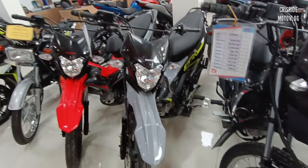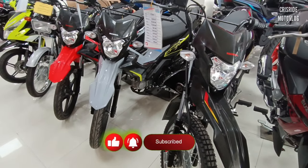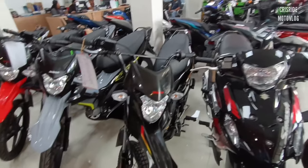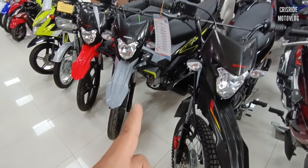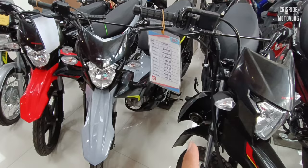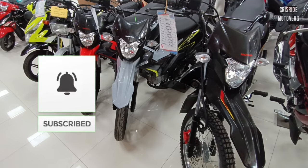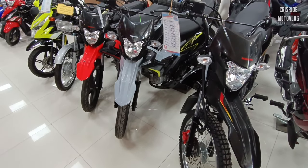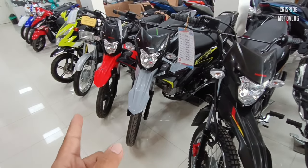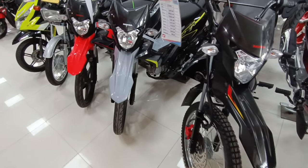Yan po mga idol. Kung may mga ipapa-inquire pa po kayo sa akin na motor, comment na lang po sa comment section ng ating video. Marami po tayong motor dito na pwede nating price update. Comment nyo na lang po mga idol kung may mga request po kayong motor na gusto nating i-inquire tapos price update natin. Hanggang sa muli — Chris Ride Motor Vlog, ride safe po tayo palagi. Please like and subscribe mga idol para marami pa po tayong video na ma-upload. Ride safe and God bless you all. Thank you!